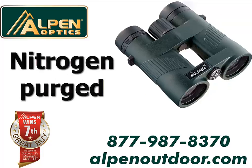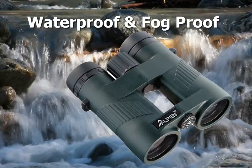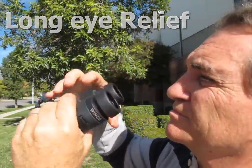This binocular is nitrogen purged and O-ring sealed to provide waterproof and fog-proof protection for all internal components. Long eye relief design is great for eyeglass wearers.